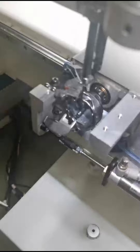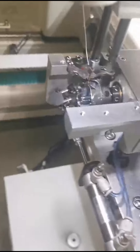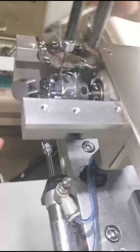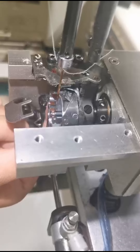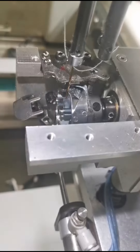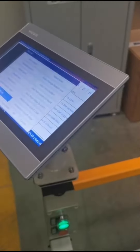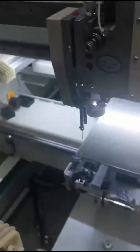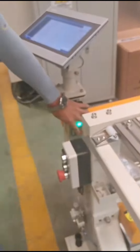Now you can see the needle position. We make the hide up — here you can see the hide is lifting — and then we turn off the power.